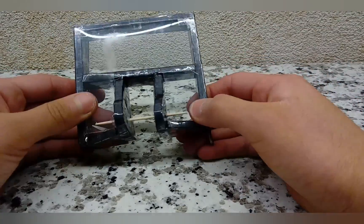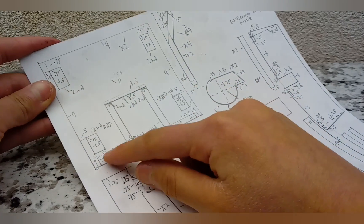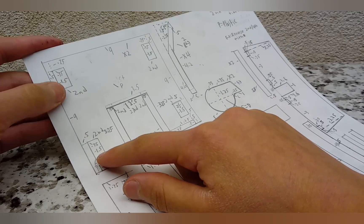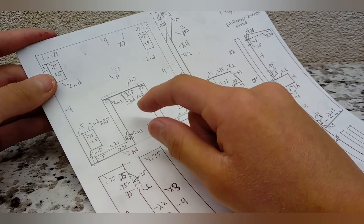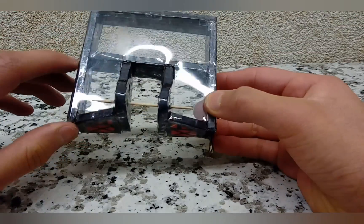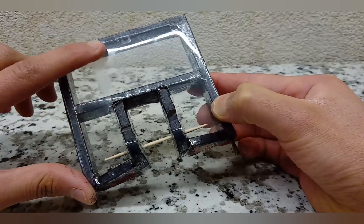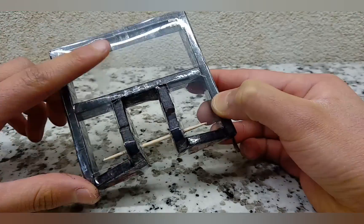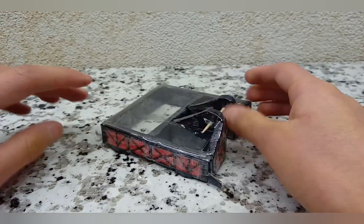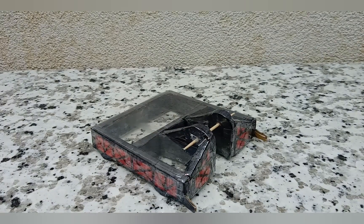Next, you have two panels labeled 'P' for plastic. Some parts are labeled 'second' — those are only done once. This first panel, which is not labeled 'second,' you're going to attach over the top like so. This one came from a muffin box so there's a bit of a stain I couldn't clean off, but other than that it looks fine. Attach this on like so.